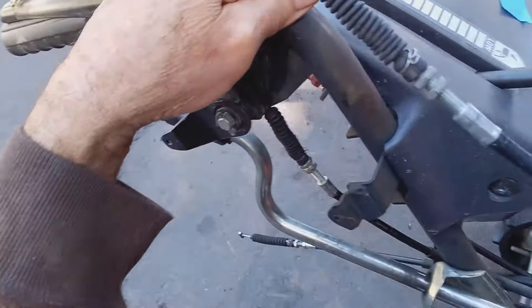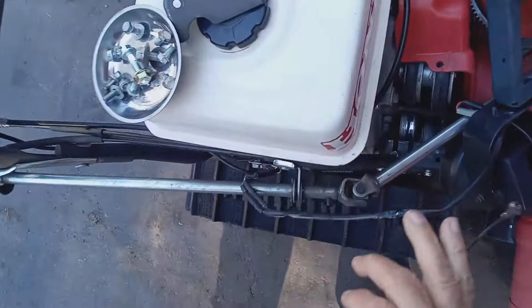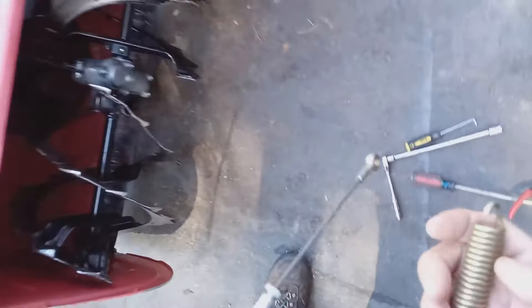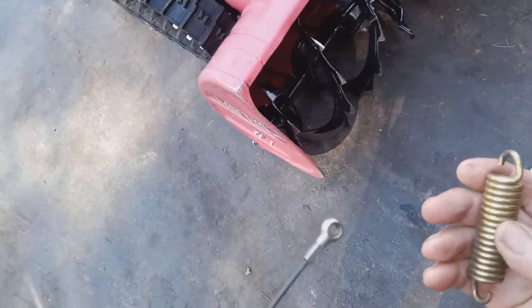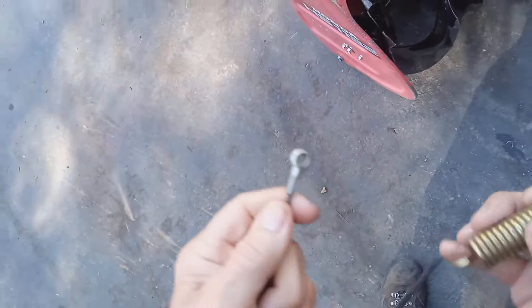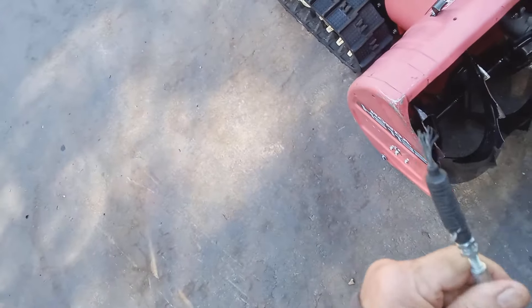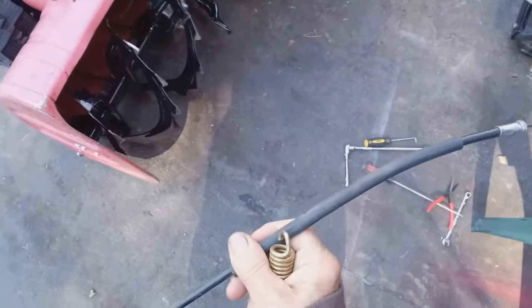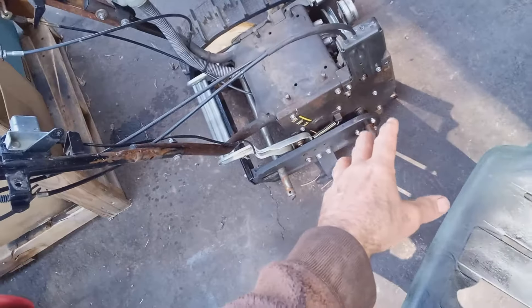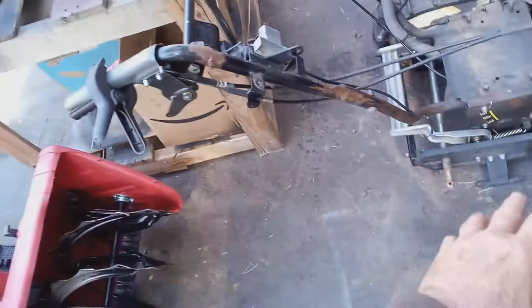But usually what I see is down here — I'm going to show you on another machine — the spring broke at the top. Here's a spring for the auger cable, and what happened is it broke. So that's what I usually see. But in this case, the culprit was the cable itself that broke. So let me show you what I do.